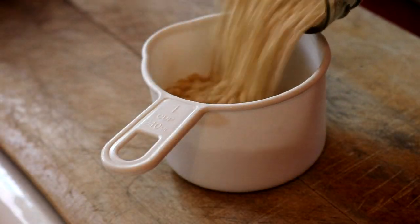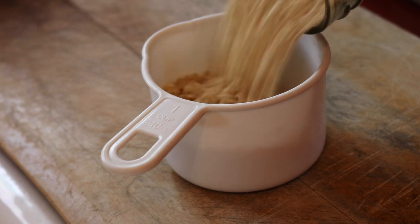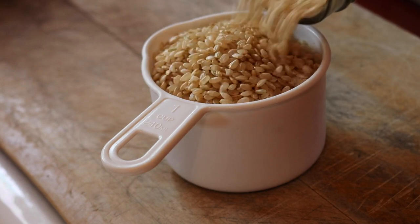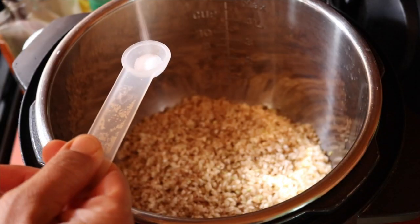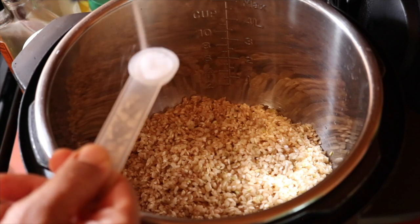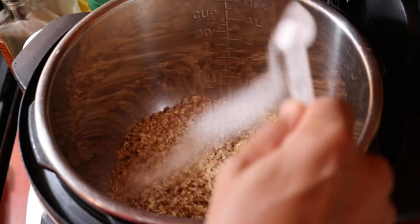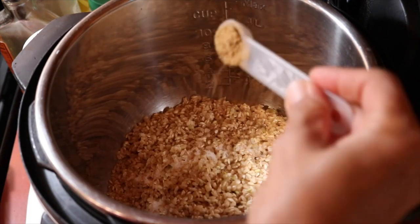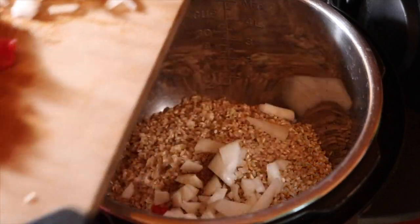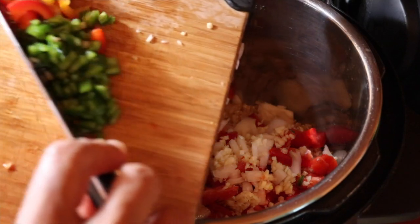I'm using brown rice this time, but you can use white rice — I've used that in this recipe before and it works great. You're going to want two cups of dried rice. I added that to the Instant Pot, but you could also use the regular stovetop method. To that I'm adding one teaspoon of salt and one teaspoon of ground cumin.